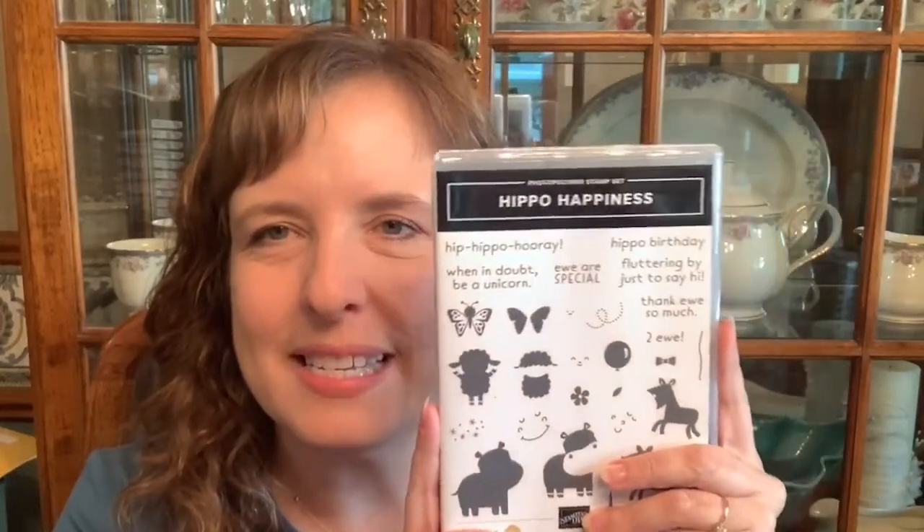Hi Stampin' Friends! Tonight we're using the Hippo Happiness set. It comes with a lot of cute little sayings, kind of punny sayings, and a hippo, a unicorn, and some little lambs or ewes. It has a butterfly, and these are two-step stamping. So you can do this with your Stamparatus.